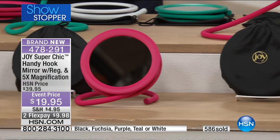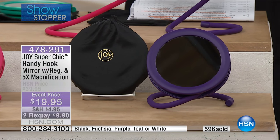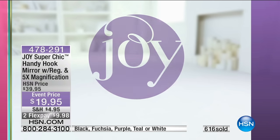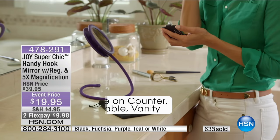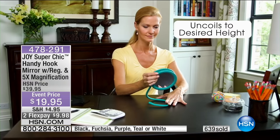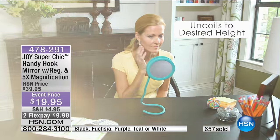And then, of course, the signature purple. Get as many of these as you think you want. These are the only quantities for the year. If you're thinking ahead to stocking stuffers, Secret Santa — there's no one on your list who would not absolutely go bananas for this, for her, for him, guys, gals, you name it. Joy, for today and today only, has held the same price as 15 years ago.